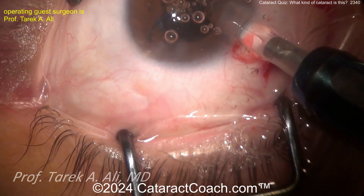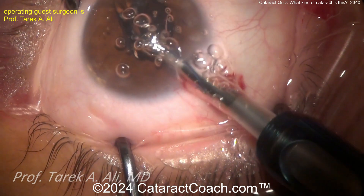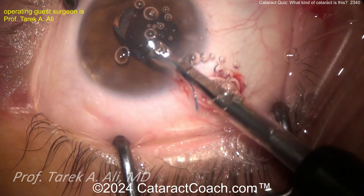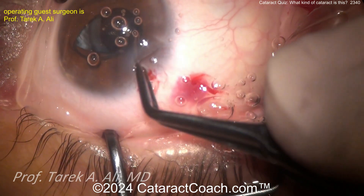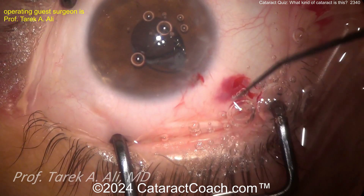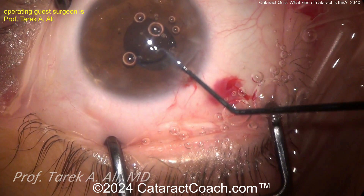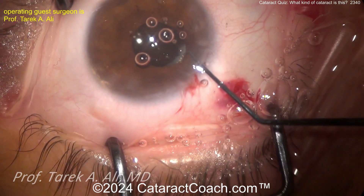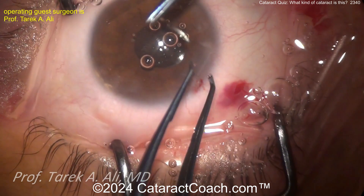Here comes the lens. You can put the lens on top of the iris and then slowly dial it in — that's an easy way of getting it in the eye first, and then you can figure out the positioning later. That's a reasonable technique. Now getting it in — looks like one haptic is already in the sulcus, here's the other one. Get that carefully rotated — there we go, that looks pretty good. Sulcus lens — a good option.